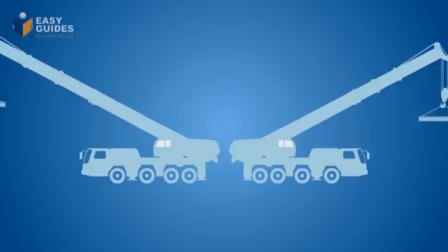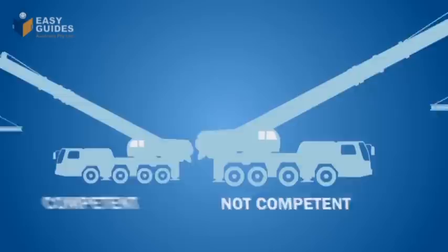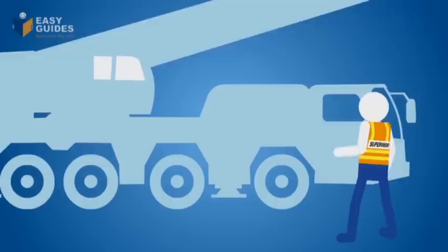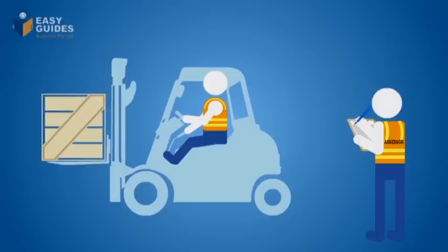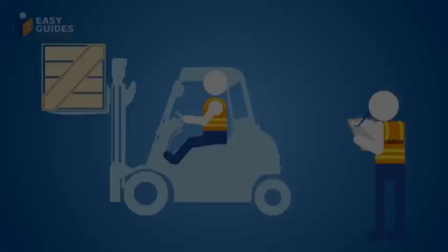Who can do a high risk job and who can't? And who says so? The law. A person is only fully competent if they are licensed. A boss can't have someone doing a high risk job if that person is not fully competent, unless the person is enrolled in a formal training course and at work being supervised by someone who already has a high risk licence for that work.